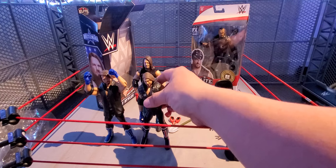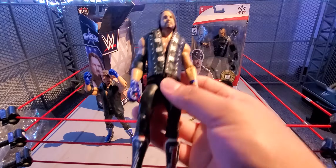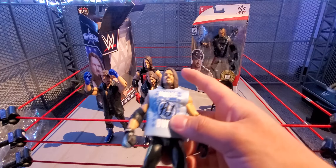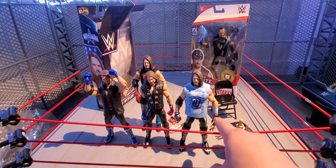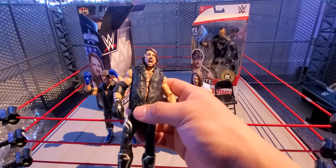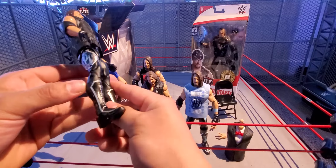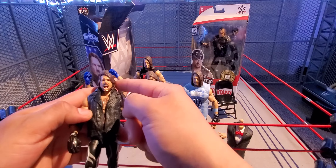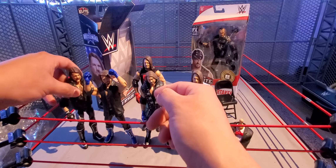This video is going to be a little bit longer since we're going to put together the build-a-figure Vince McMahon — but actually, let's put that in a separate video. It'll be better to do a separate video to compare and talk about the build-a-figure set. Here is the torso again. These three counting hands for some reason we never saw on the packaging. We already have the head that came with Steve Austin, the arms with Shawn Michaels, and the bottom pants that came with Bret Hart from the set.